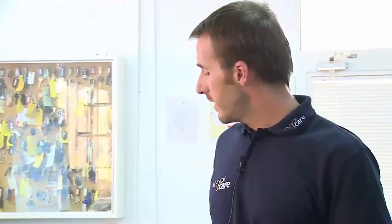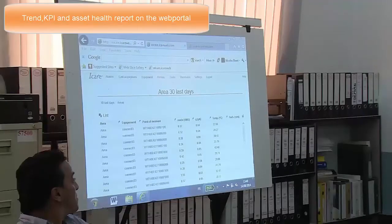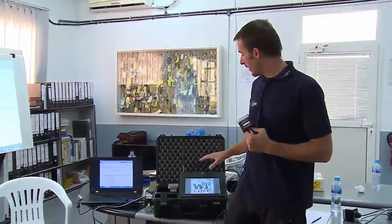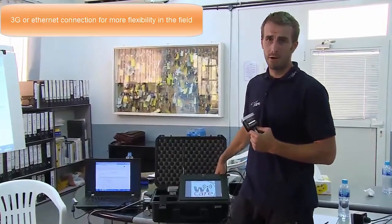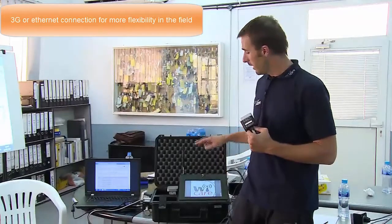The fourth component is the website itself. I am actually connected with my computer to the website. The gateway can be connected to the internet with an Ethernet cable, or it can be connected with a 3G connection — it comes 3G-ready.